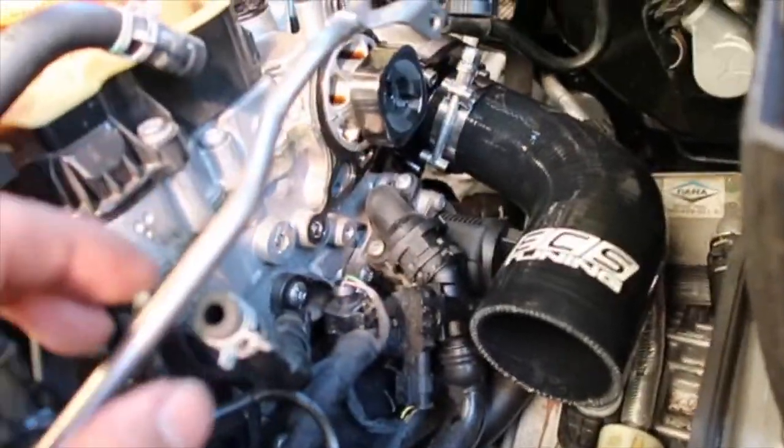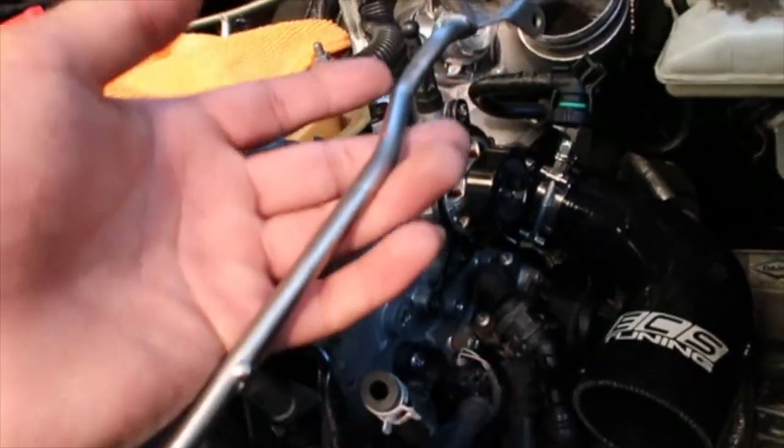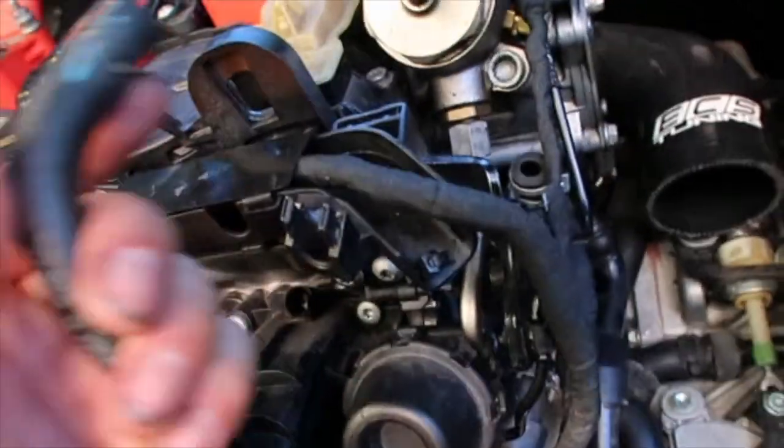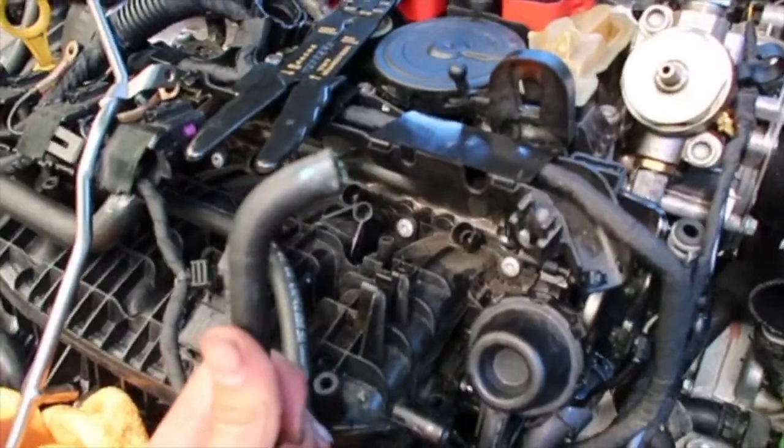I'm not gonna tighten it yet, but I'm gonna put the fuel pump on because I want to see where this goes. There's a tiny tear in that line — I don't know if you can see it right here. So I'm gonna cut it off and then use more of the line.